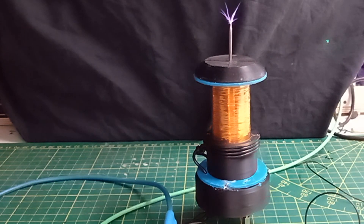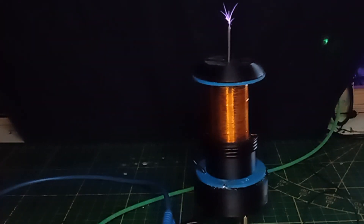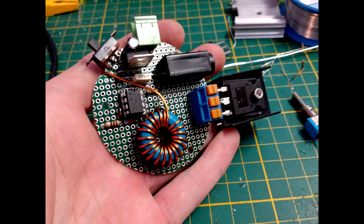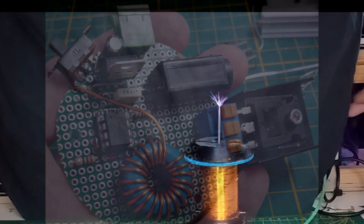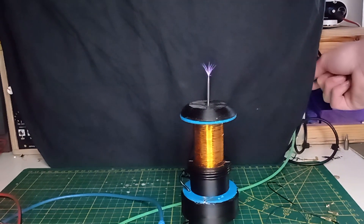Welcome back at Johnny's desk. Today I wanted to show you my Class E Tesla coil, but it doesn't work anymore. I made this beautiful circuit and it worked, but then I had to do some modifications and made a new circuit and it didn't work.